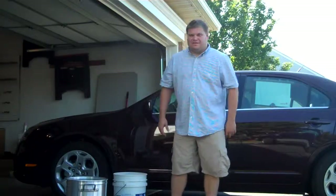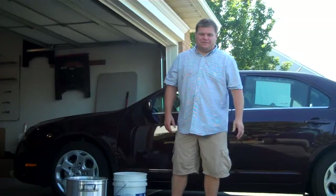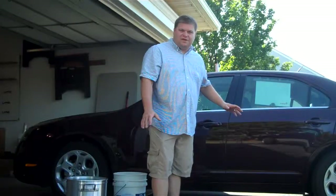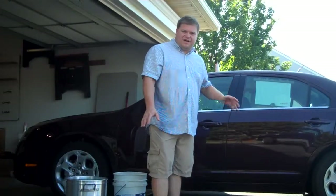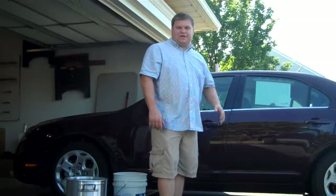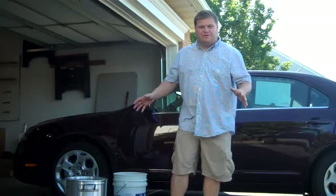Hi, Detailing Geek here. Today I want to show you how to wash your car when it's hot out and still be able to wash it by hand in your driveway — and do it correctly so that you don't get any marring on your paint.